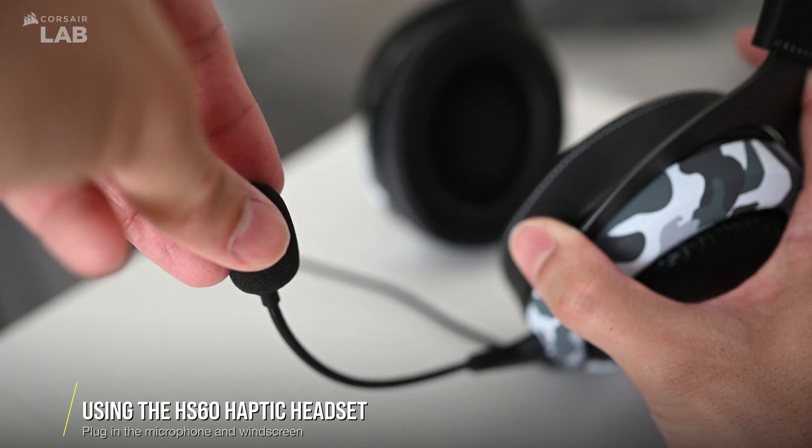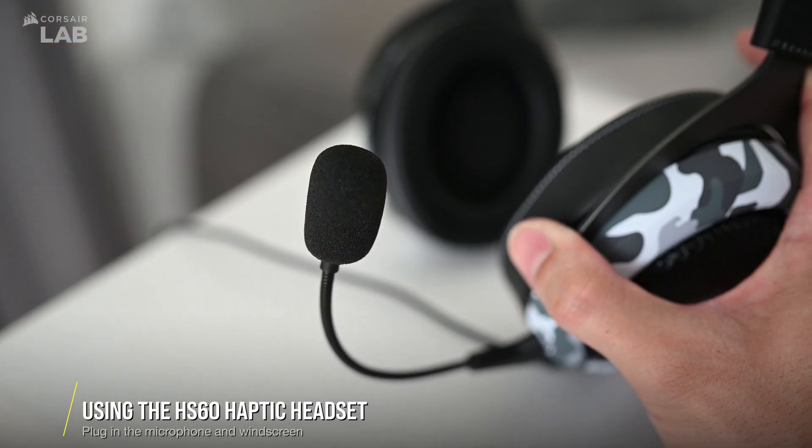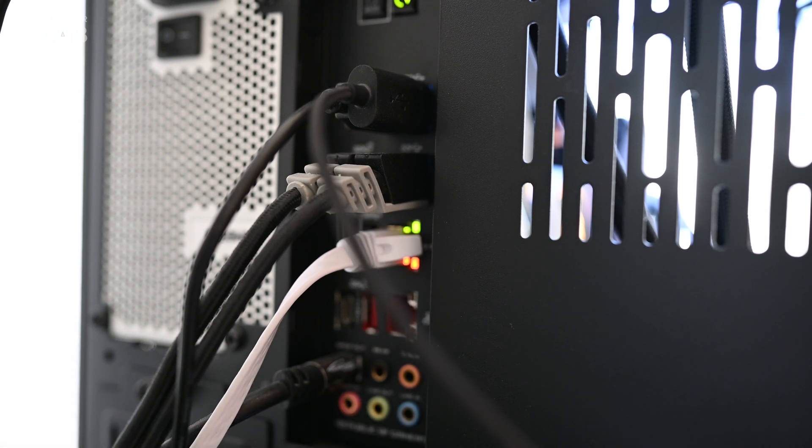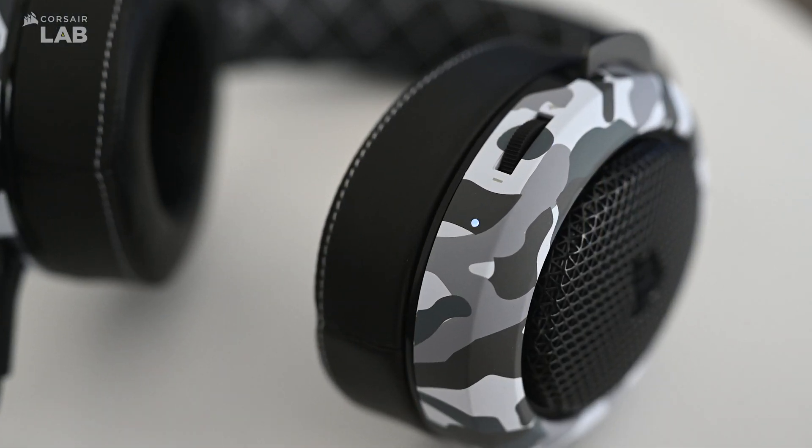To ensure that the HS60 Haptic has enough power delivery, use one of the USB ports at the back of your motherboard instead of the ports on the front panel of your PC case. Once you see the white LED light up on the right ear cup, then you should be ready to go.